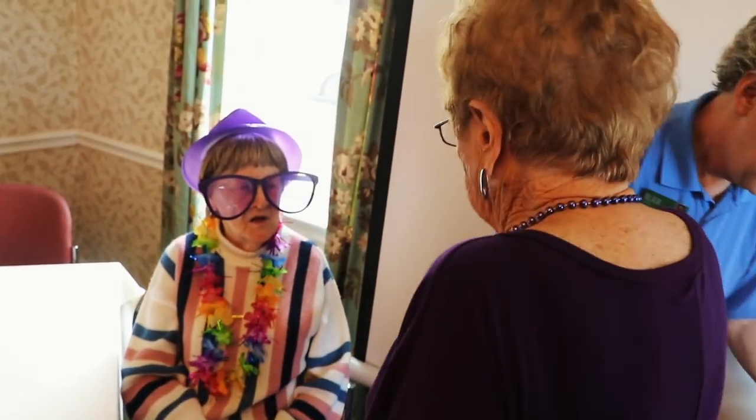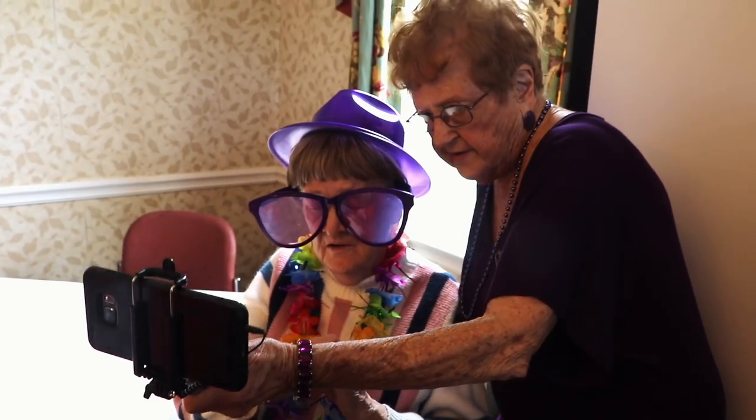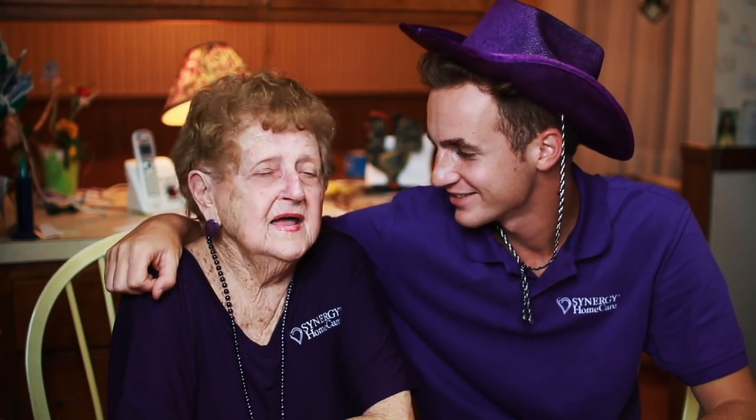We're going to have a selfie, you and I, and we're going to press it. What are we going to press? This here? Yes. Did we get you? No! Did you have fun today? Yep, I had fun today. Thank God I'm alive.